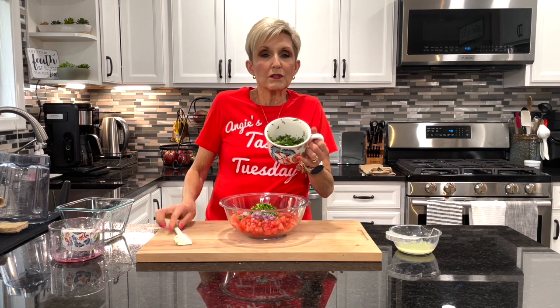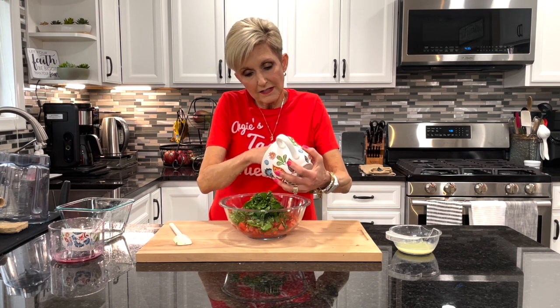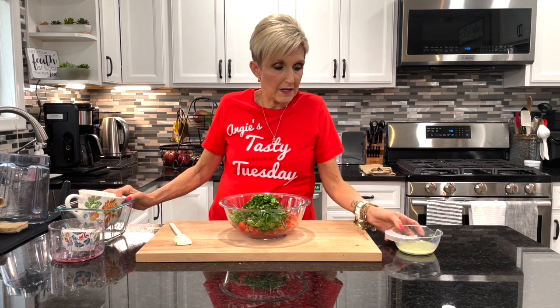I have about three quarters of a cup of fresh chopped cilantro. If you don't like cilantro you can use parsley, but it does change the flavor of the pico quite a bit.